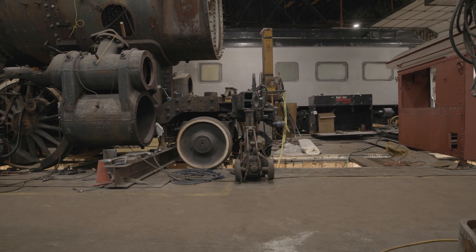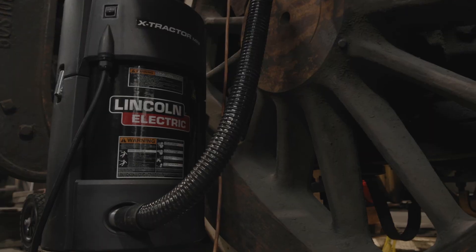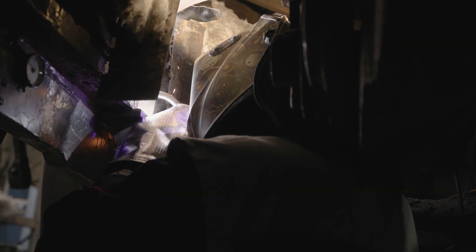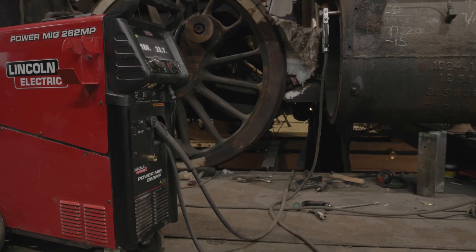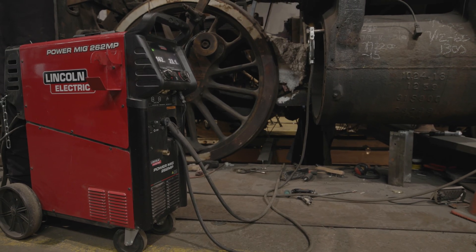We knew where the crack was but we didn't exactly know where it led. The more we dug into it, we would find more and more inclusions and cracks. Once all the die grinding and all the prep work was done, we fired up the heaters and went to town filling it up. It's been probably another month of welding between putting the gusset on and filling the crack up. We're coming near the end right now, but it's been quite the project.